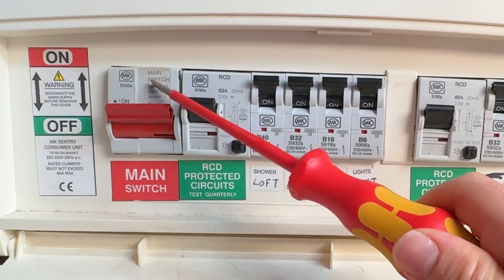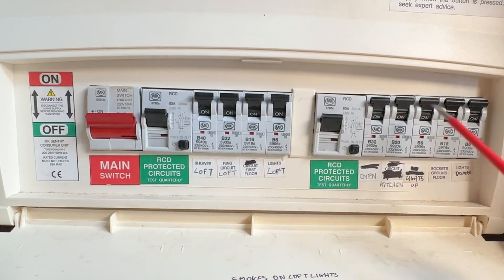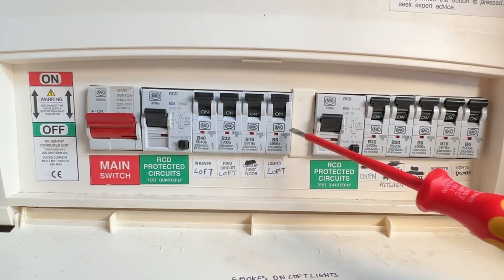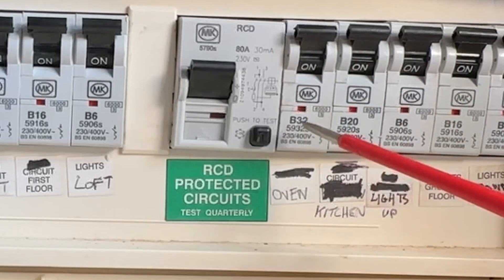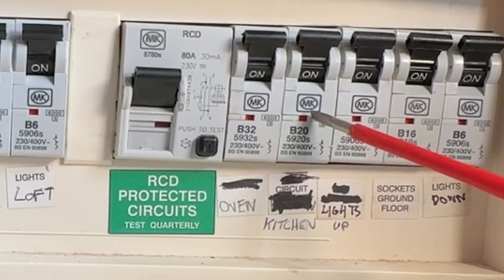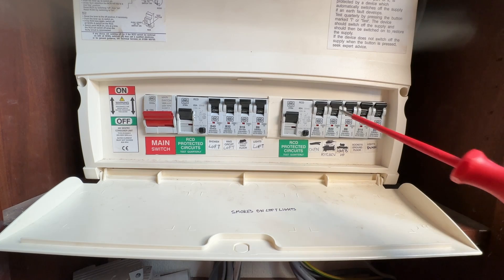Inside this we've got our main switch here, which turns off the supply coming from the meter — it's a double-pole switch so it switches both the neutral and the live. This is called a split-load board, so you've got two RCDs and then a bank of breakers either side. These are called MCBs and they all have different ratings — this one here is a 32-amp one for an oven circuit, whereas this one is kitchen sockets rated at 20 amps. These cables send supply all around the house to lights, sockets, and anything else.